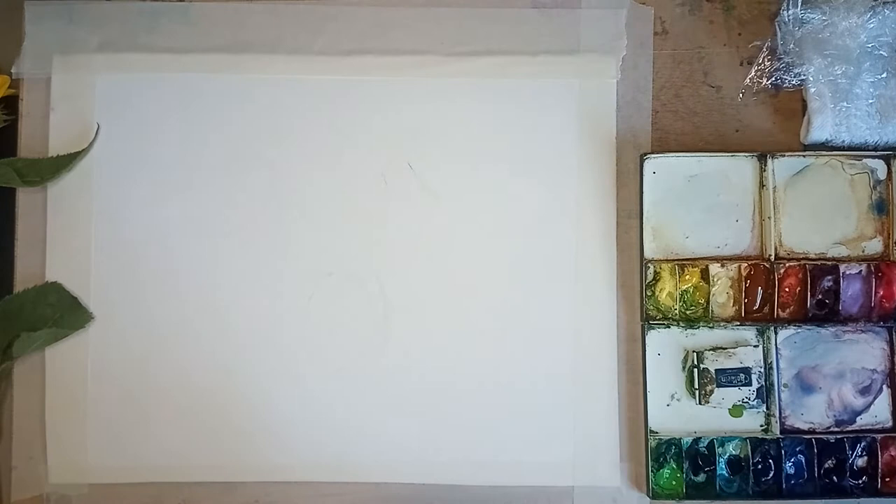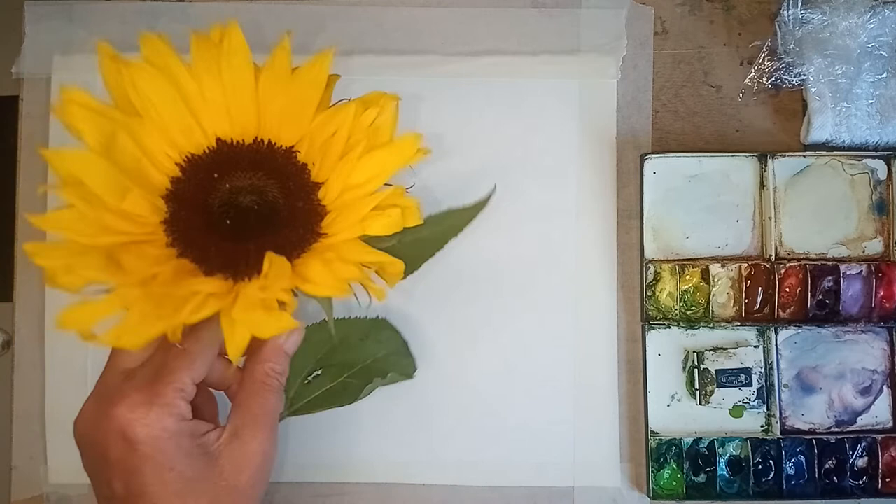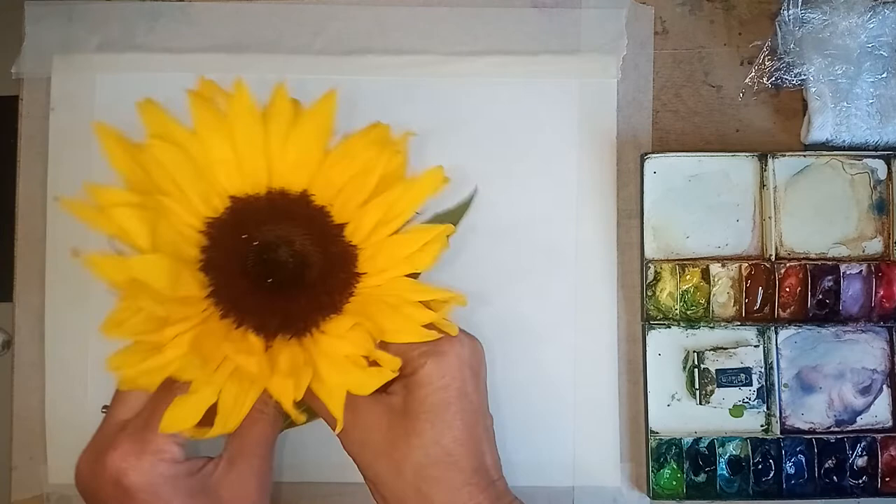Welcome to our sunflower video - this is going to be a lovely colourful project to do. I've bought some sunflowers, nice to actually get some at the moment. It's the end of August, so there's plenty in the shops and they're not that expensive which is great.